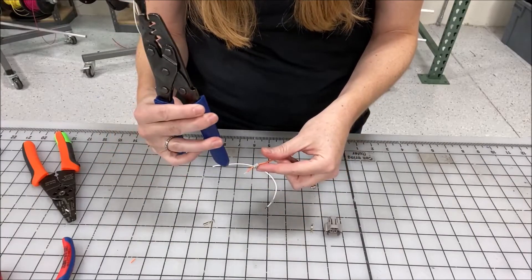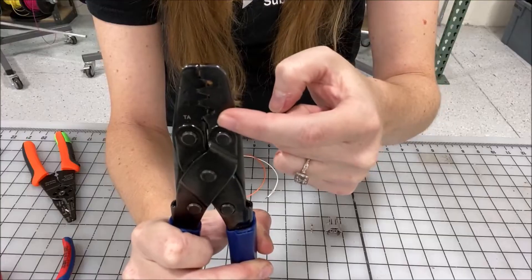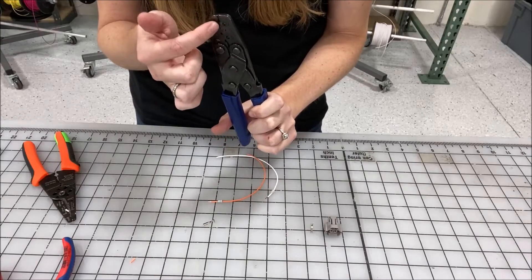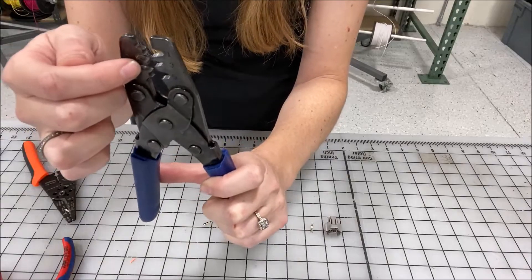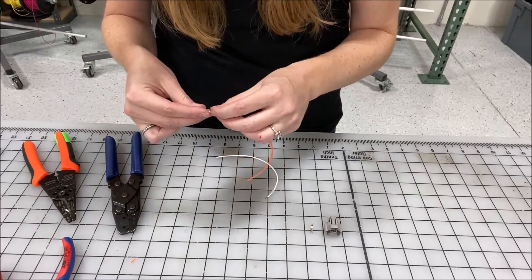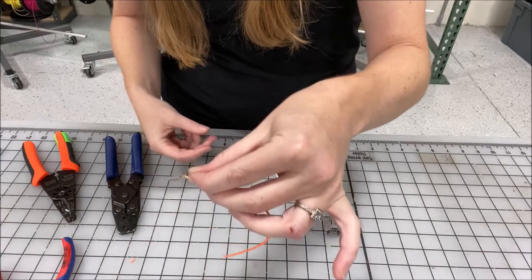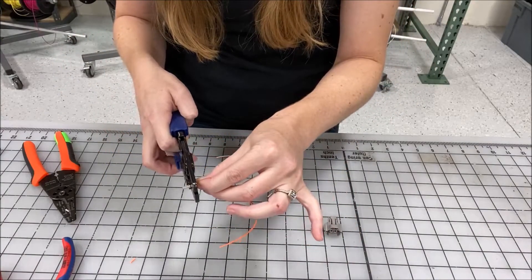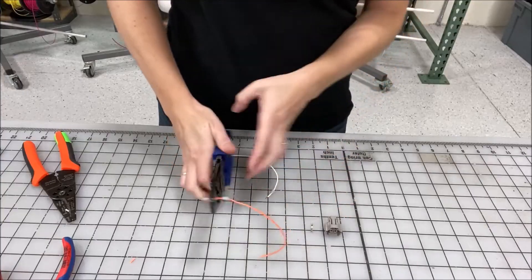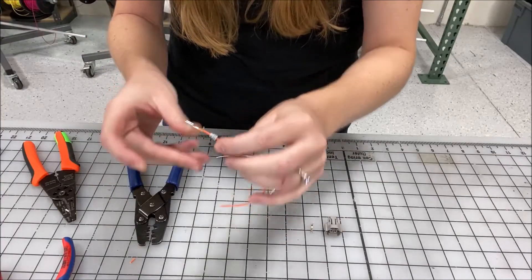Next we're going to use our blue-handled terminal crimper. You'll notice there are little numbers corresponding to the gauges. For most wires it's going to be two on the front wings and four on the second wings, depending on the gauge. Line up the terminal, hold the wire and the terminal — I'm holding the back wings in one hand — and line up number two on the front wings. Once everything's lined up, press firmly. This is the step where you want to use gorilla strength; it's nice to have it on the table so you can put your weight on it and get a really solid crimp.